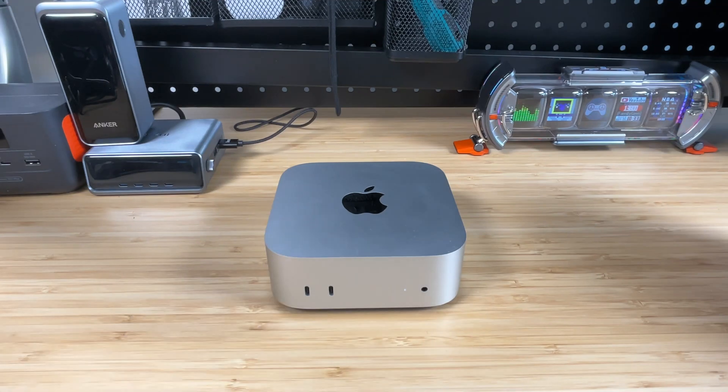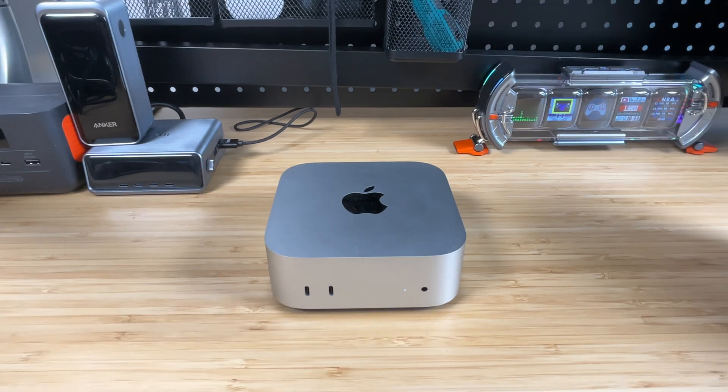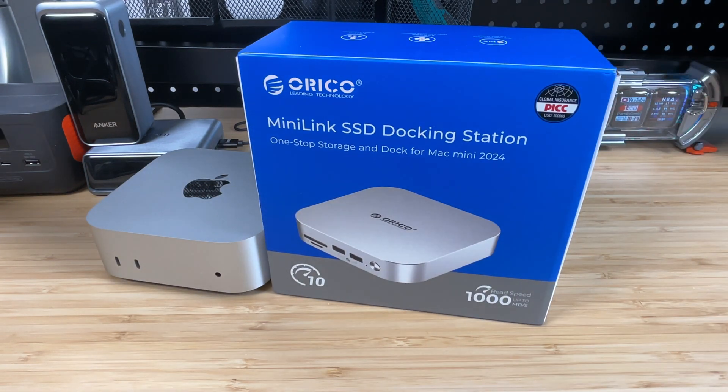There's no doubt the Mac Mini M4 is an awesome little computer, but it does suffer from some of the same things that a lot of Apple devices do — never enough storage and not always the right type of ports. We're going to solve both those issues today with this Oracle Mini Link SSD docking station.